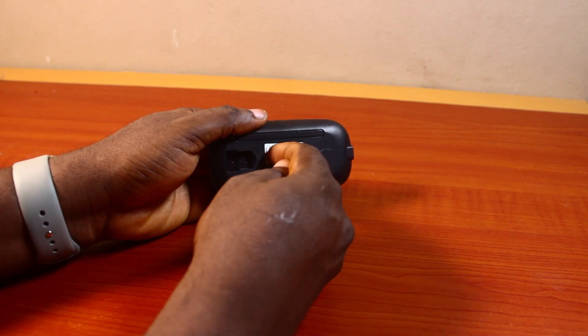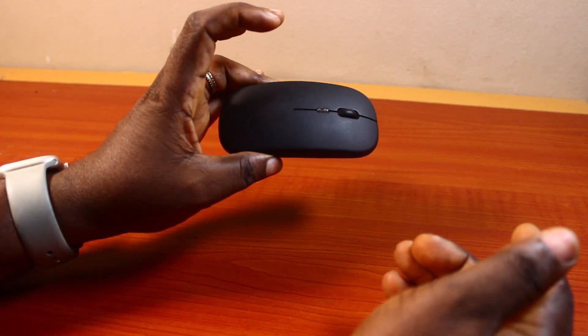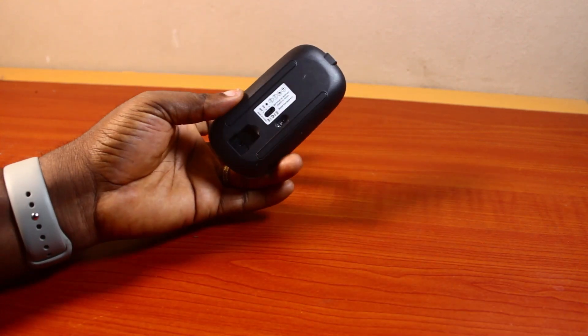To turn it off, just flip the switch back. That is basically how to turn on and how to turn off a wireless mouse. If you found this informative, please don't forget to like and subscribe.